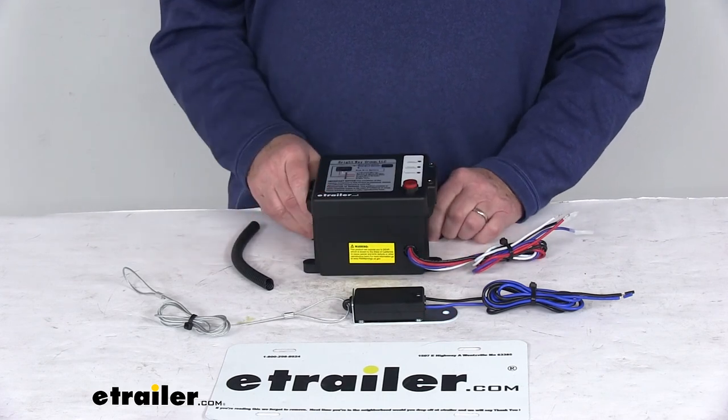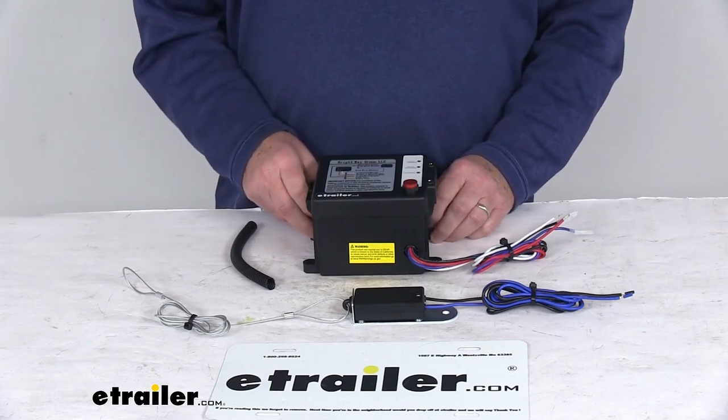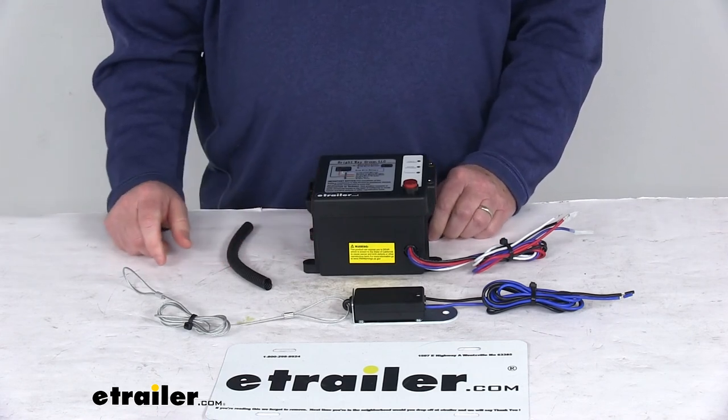That should do it for the review on the Trailer Breakaway ICU Kit with the 12-volt, 5-amp-hour battery, the charger, and the wire loom by Brightway.